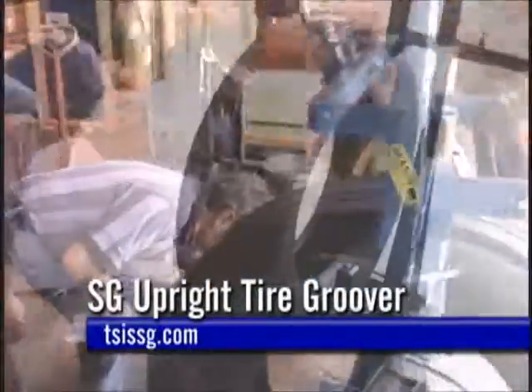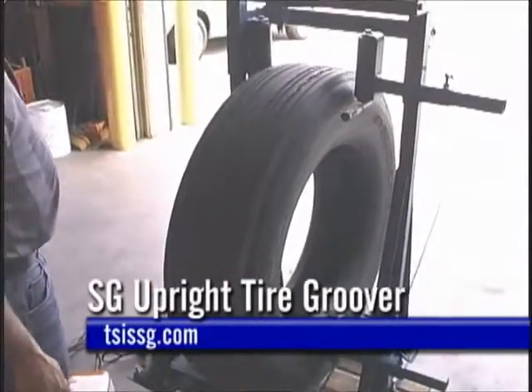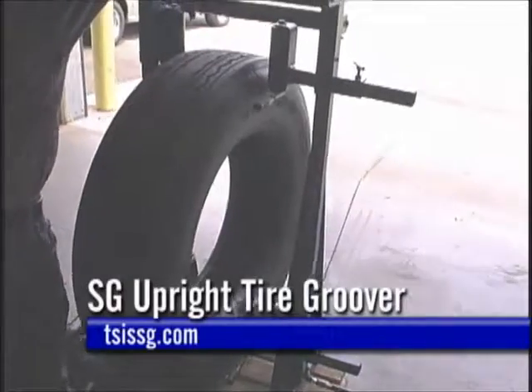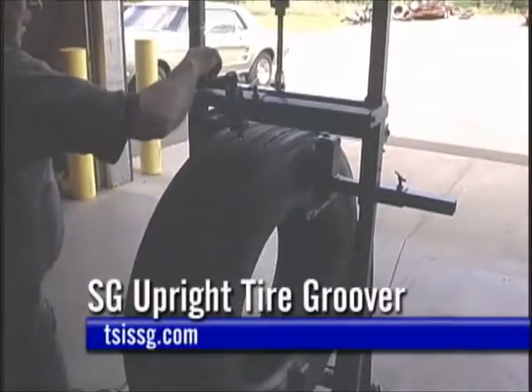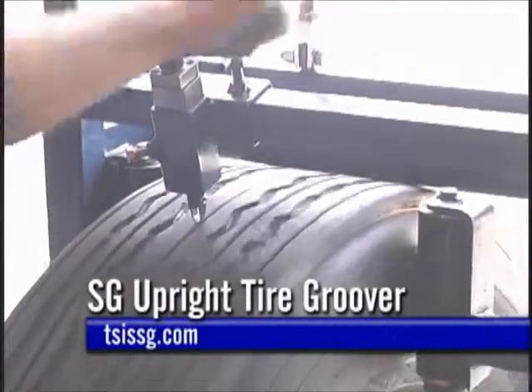Most truck tires have 6/32nds of an inch under tread. Precision, adjustable re-grooving on the SG will increase the tire life and extend the available mileage of truck tires, including non-recapable type, as much as 15,000 miles per 1/32nd of an inch.